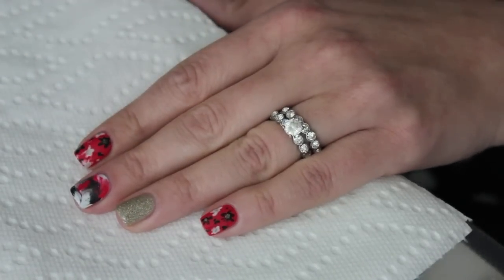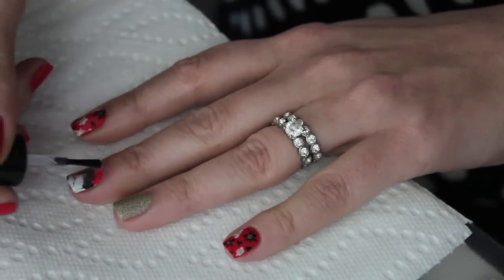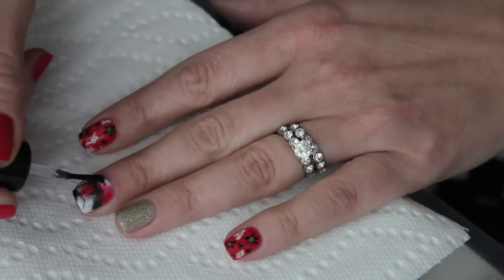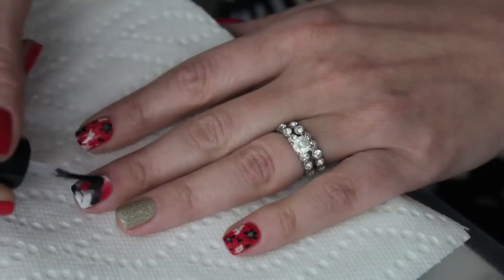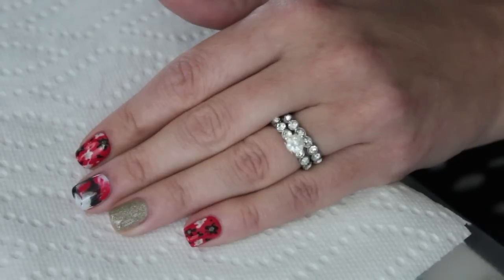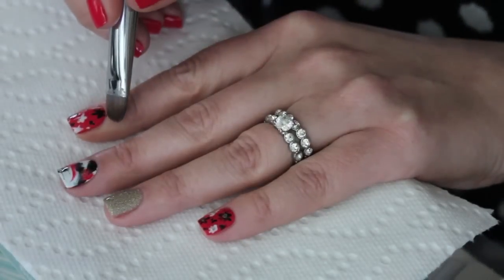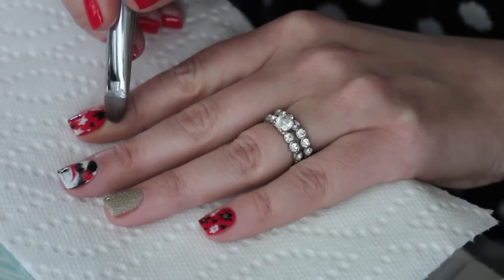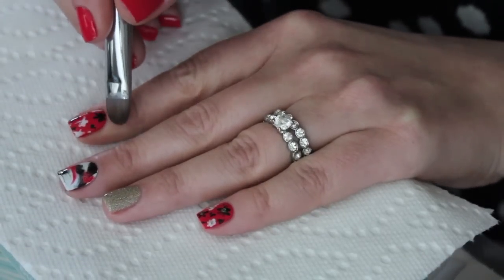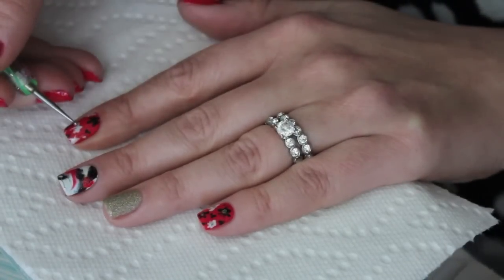And now I think we're topcoating. I'm using my HK Girl, as usual. I don't wait very long to topcoat with the plastic bag method — I kind of just clean up and then go right in with my topcoat. Look how cute it looks. I love this manicure and I love how it turned out. Now I'm cleaning up around my index finger. You may notice that the middle finger design is a little bit different — I ended up totally smudging the plastic bag and had to redo it. So if it looks different throughout the video, that's why.